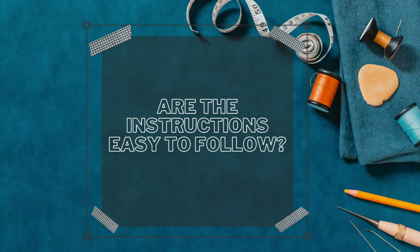Are the instructions easy to follow? Yes, they are. Because I've sewn a similar dress before and used the sleeves from this pattern, I already knew what to do, but I did look at the instructions for this review and they are easy to follow.